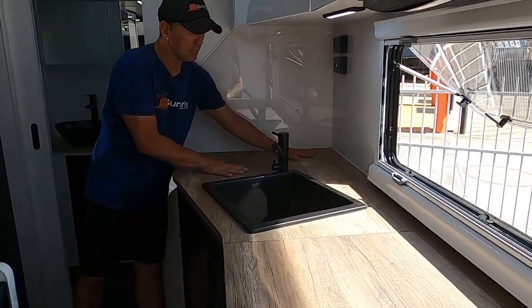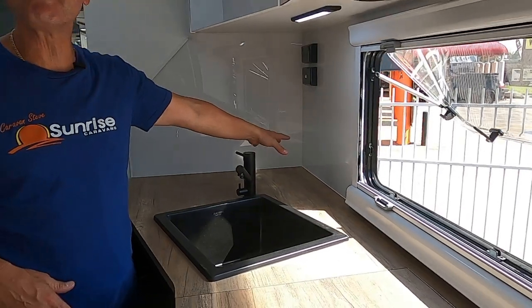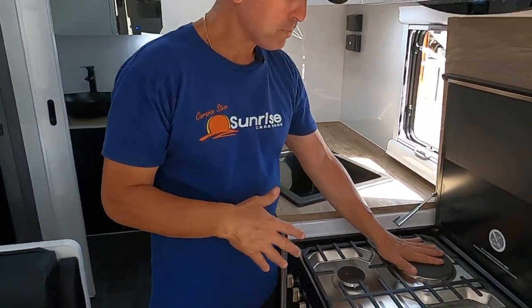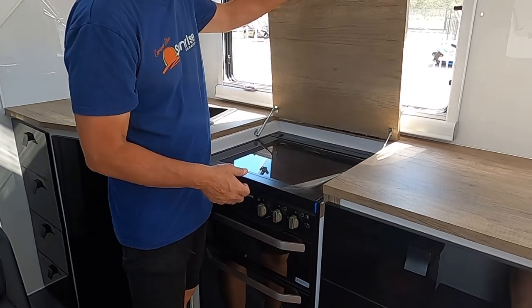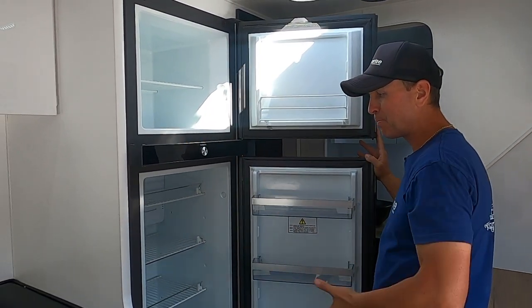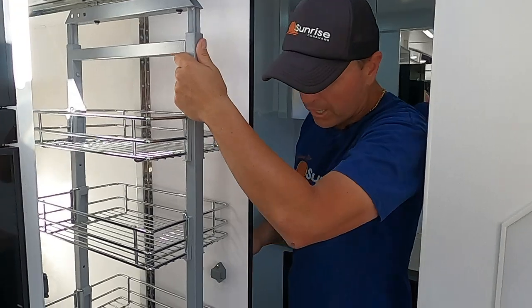Plenty of bench space here with a recessed top giving you extra bench area — check out the bench space around the sink as well. Double power point there — an awesome spot for your coffee machine or kettle. From the waterfall bench we come down to the Thetford three-in-one: one hot plate and three gas burners with a full oven. We've got a Dometic 224-litre fridge — check out how much room in the freezer and the fridge. Plenty of storage for your fresh veggies, fruit, meats, and beverages. Next to the fridge we've got the full-height rollout pantry.